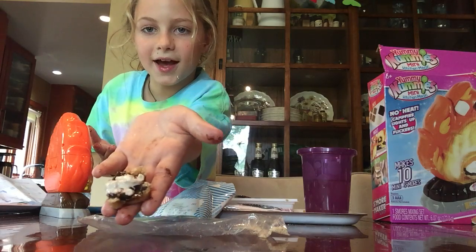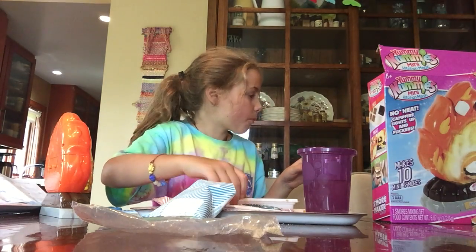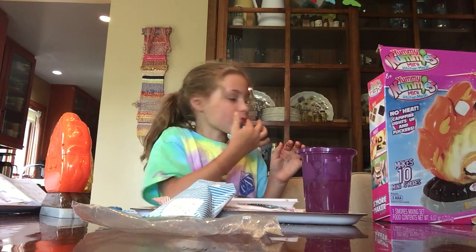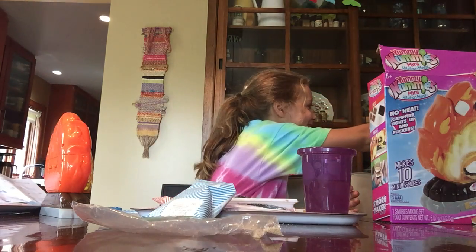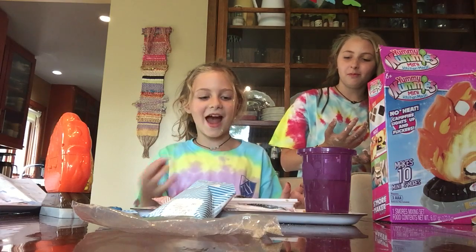They're like tiny little s'mores — they look awesome! I'm gonna save one for my sister and give this one to my sister too. The graham cracker is really chewy — I know I put it in the microwave for about 15 seconds, but it's good. Love you, bye-bye.